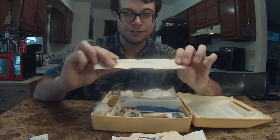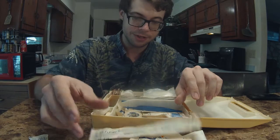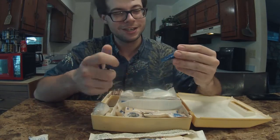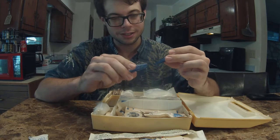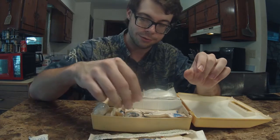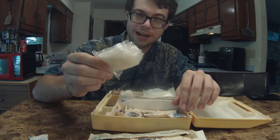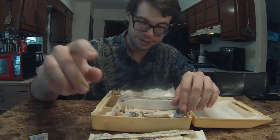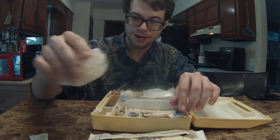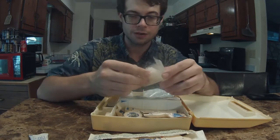We have some giant Q-tips — if you need some giant Q-tips, we have you covered. We have two — not one, but two — tweezers. I don't know why you would need two tweezers, but in the event that you need two tweezers, we have you covered. We have rubber gloves — that's always nice. These right here don't really expire, not unless they're out in the open and dry rot or whatever.